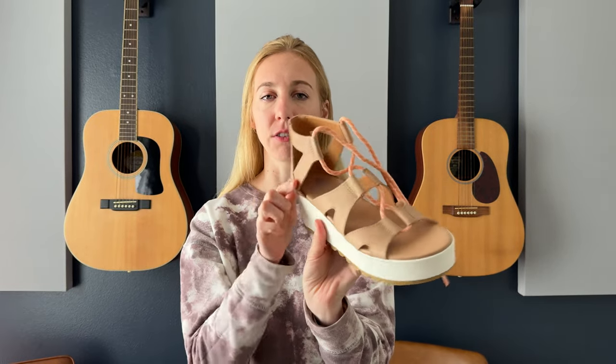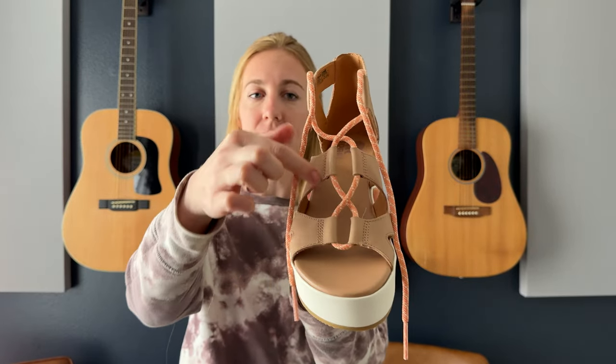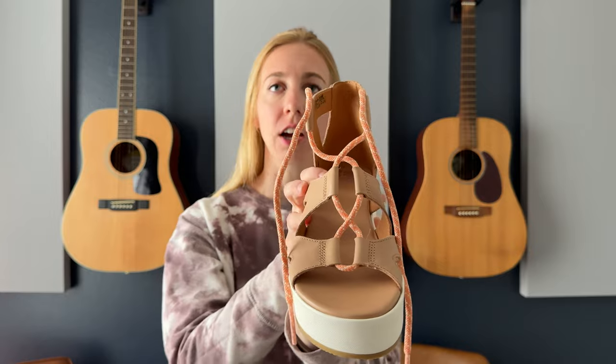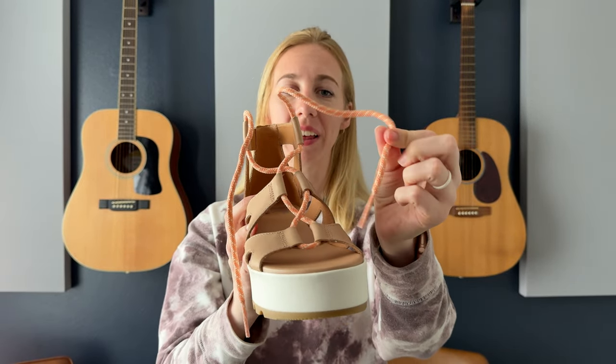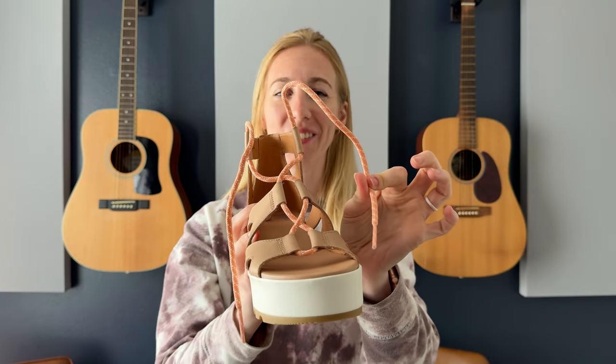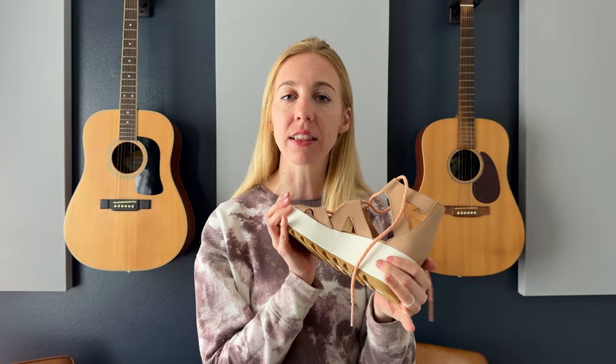They have these cutouts across the top and then these laces lace up in a fun peach color, and they are kind of like a sneaker or hiking boot lace — almost a little bit thicker, a little bit extra something. They're really good for the summer, so I like to pair these with a pair of jeans or a summer sundress.